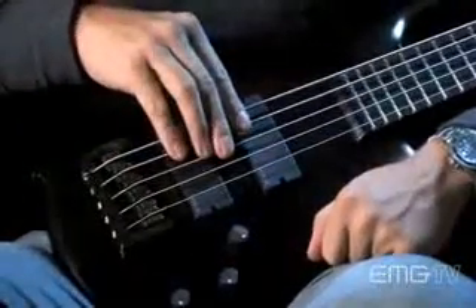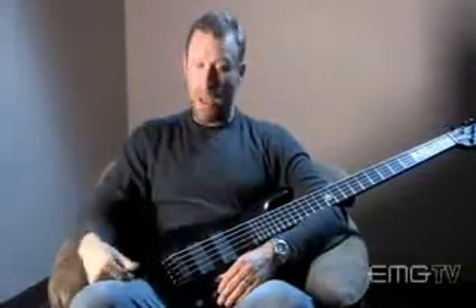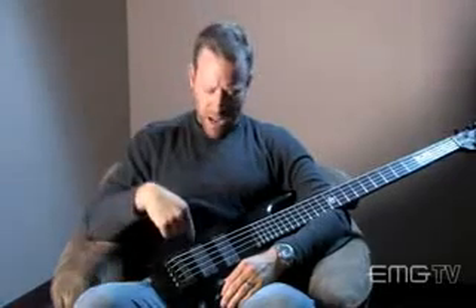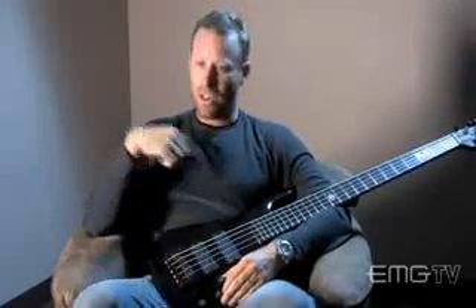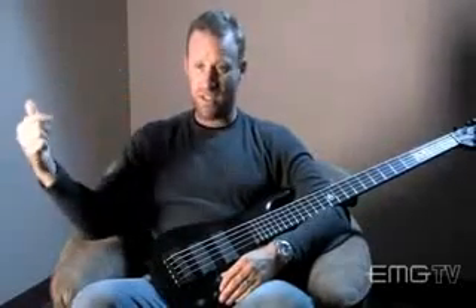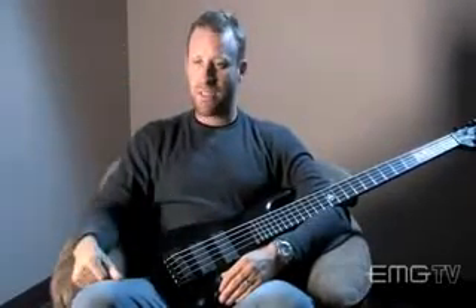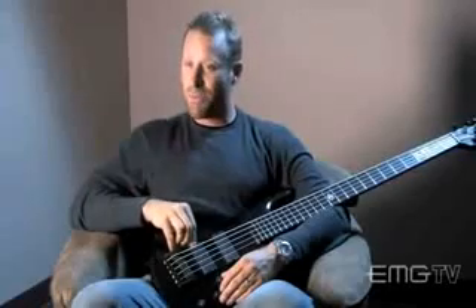I've A/B'd this to a lot of things, and yeah, it's a pretty shocking difference. EMG helps out in the live form by being dependable. The tone's the same every day. With these HDs, they're quiet. Being passive, all the lights creating all that interference, all the wireless gear that's up there — nothing makes any noise. They're silent. The only time they make a noise is when you play a note, which is the only thing I really want to hear.